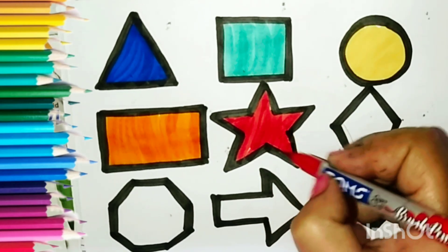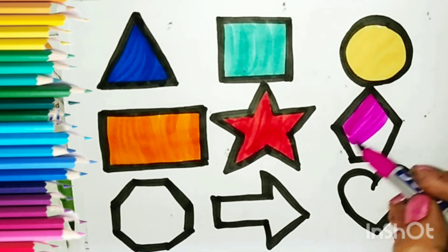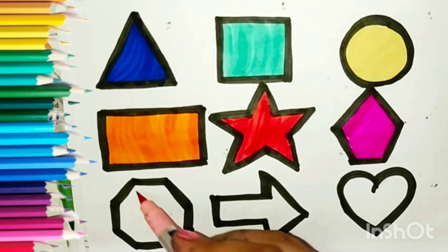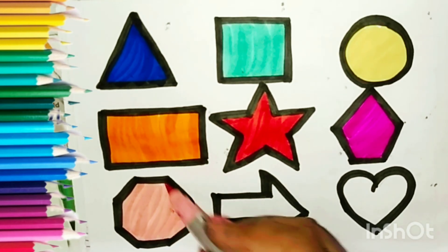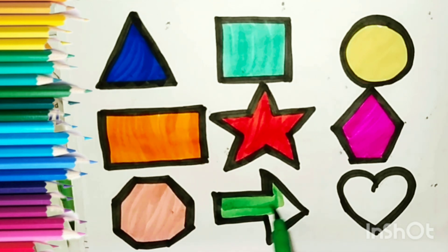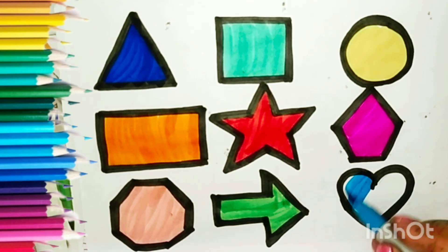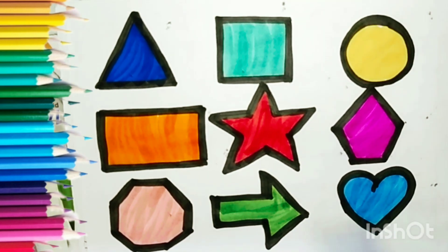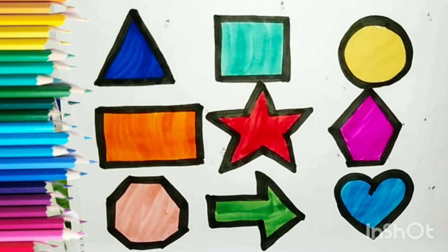Orange, Red and Pink color. Baby pink color. Sky blue color.